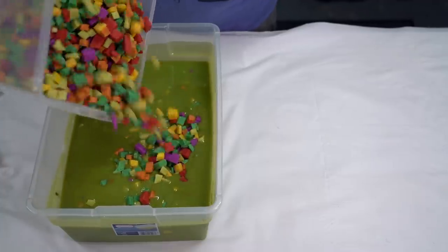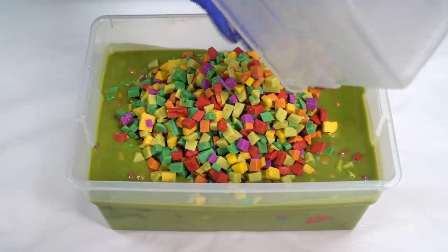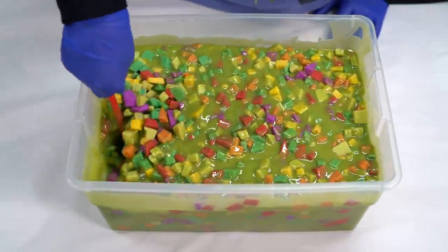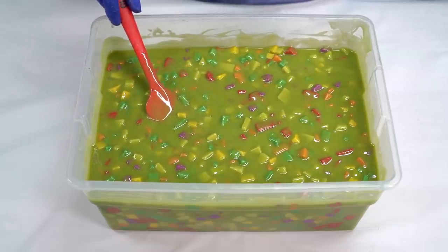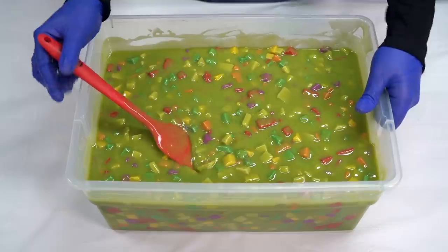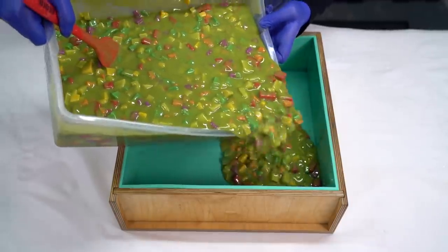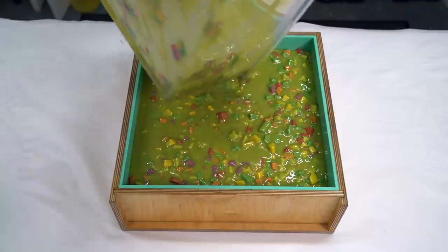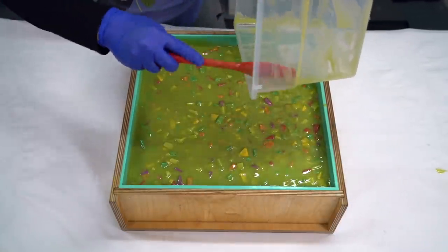I think it might be time for a little shuka shuka. I thought I might add things slowly, but I just took the messy plunge. That's pretty well incorporated. I might have to mix it up a little bit more in our slab mold. Now this is going to be a little bit ploppy and that, my friends, is why we wear eye protection and long sleeves and gloves. There are so many cubes. I'm going to scrapey scrapey my big containy.